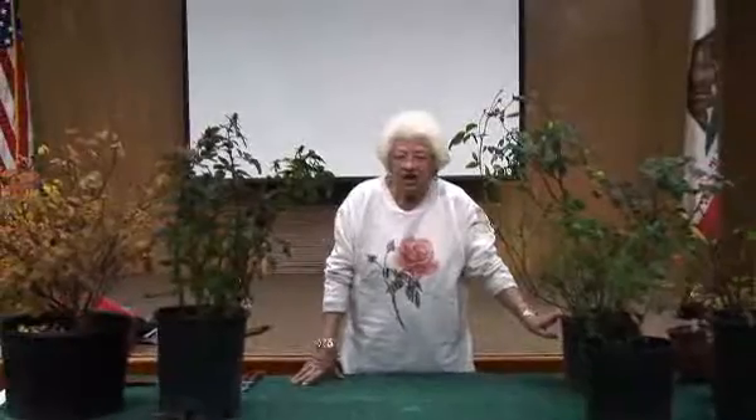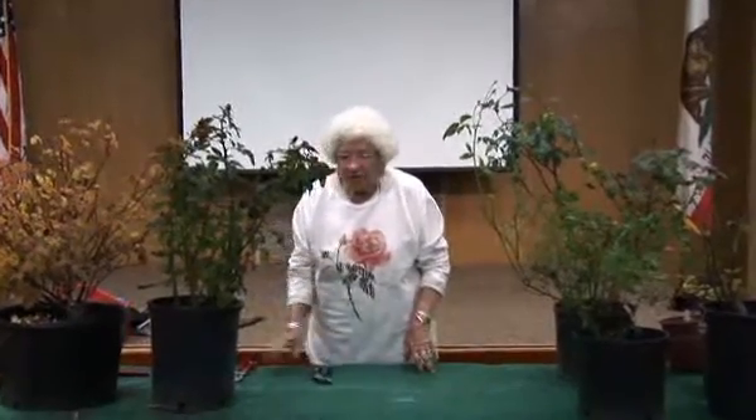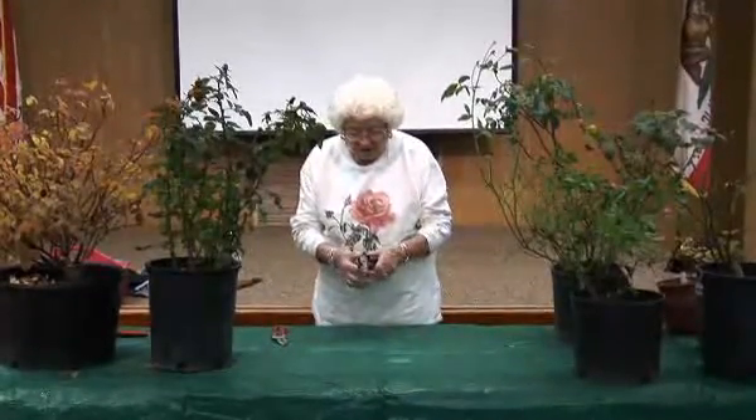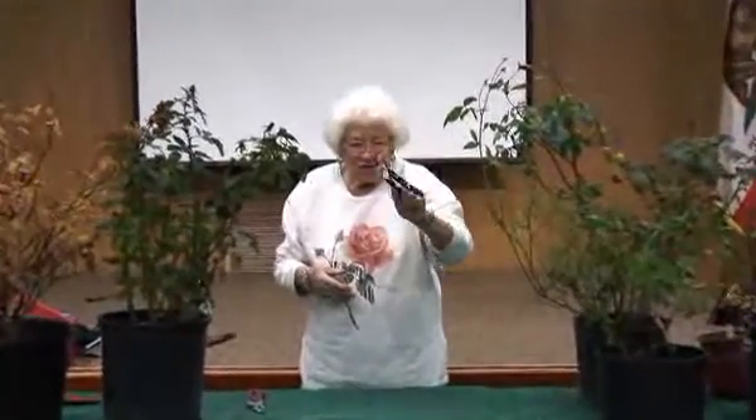One of the things I usually start out with is telling you the right proper tools to be using. The first thing I want to hold up is what not to use — do not use these anvil-type shears on your roses. It ends up just smashing the end, and you rarely ever get a good cut out of it.